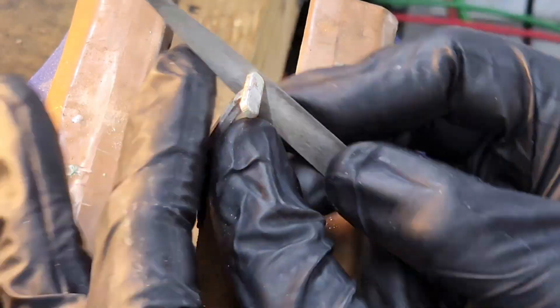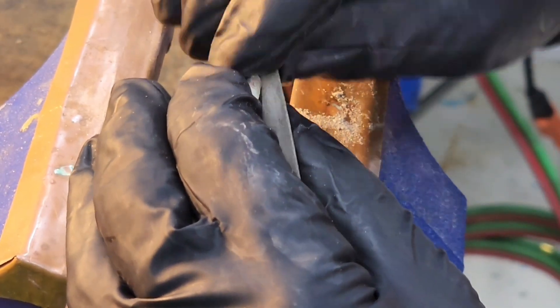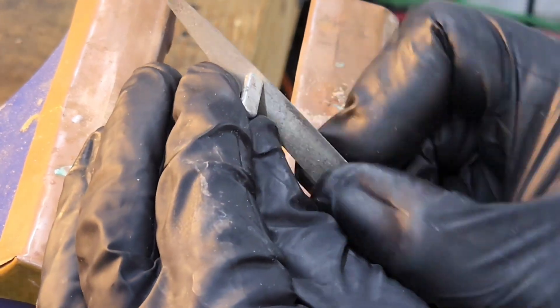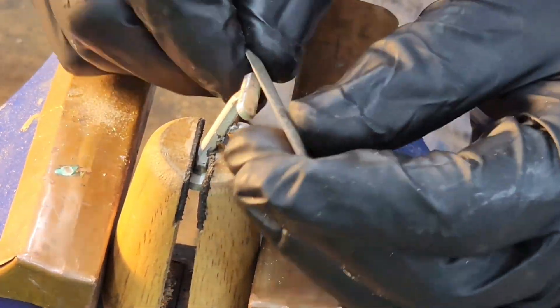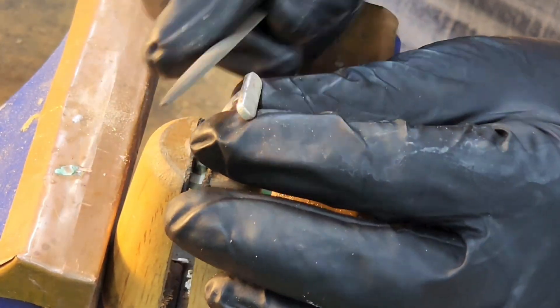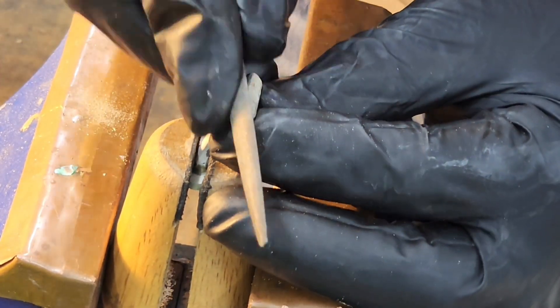Now that the clasp is together, it's the cleanup process — which is basically a bunch of filing. Whenever you make things like this you've got to have a lot of different files; I have a whole drawer of them. This particular object isn't that difficult, but some things you make require getting into really tight places. I mostly use machinist files for cleaning up fine detail work.